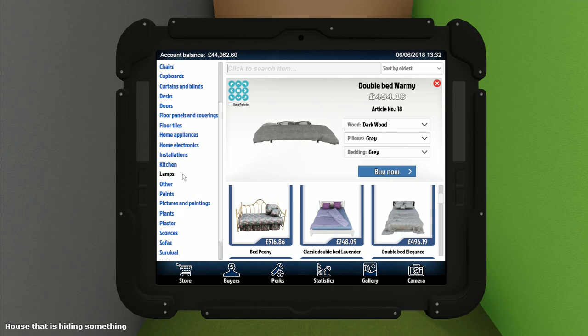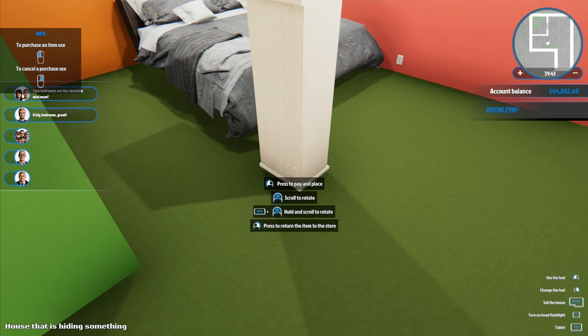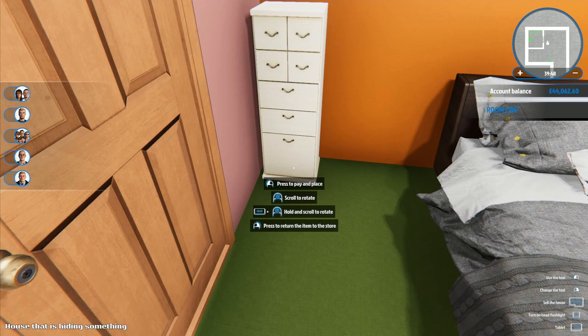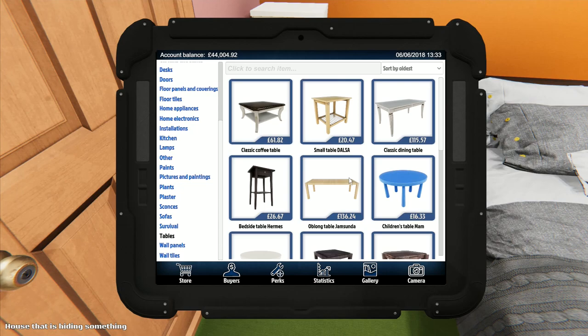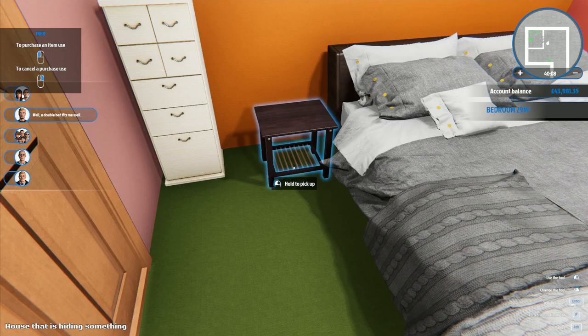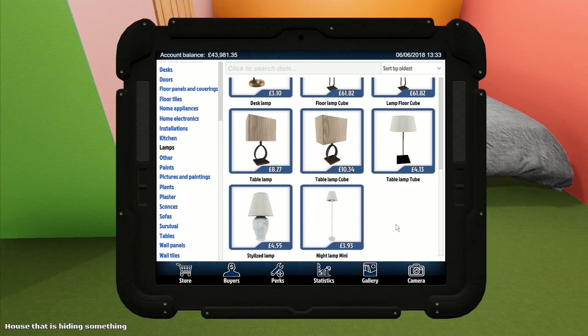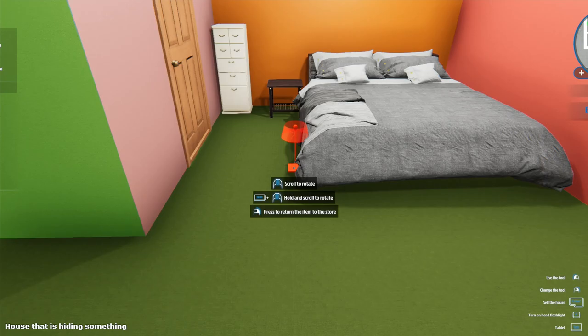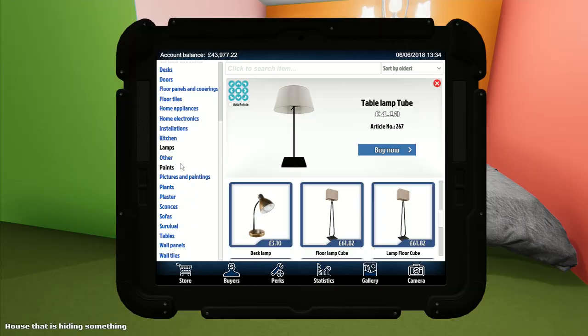We put a shoe cabinet in as a bedside table, then a coffee table as the proper bedside table. Under lamps and tables I find a classic small pine bench, though it looks really bad. We put a table lamp on it - cheap and looking rather bad - and turn it on.